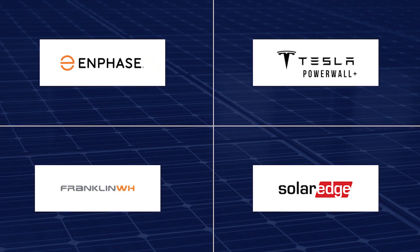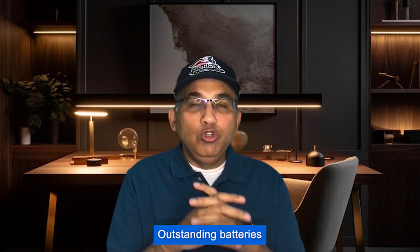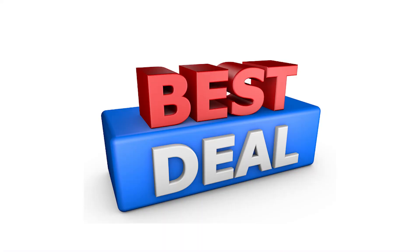These four batteries are like the big four in the market today — all really very good. But if I had to rank them: number one is the Enphase 5P, number two is the Franklin, number three is the Tesla Powerwall Plus, and number four is the SolarEdge. Remember, there is very little difference between one and four — these are all outstanding batteries. You won't go wrong buying any of them, so look for the best deals and go with whichever you get at the best price.